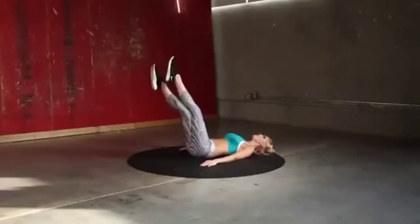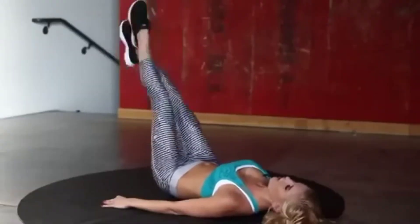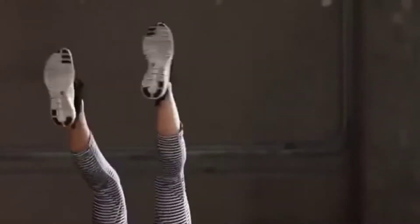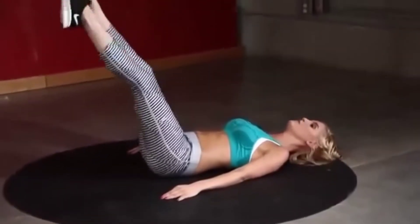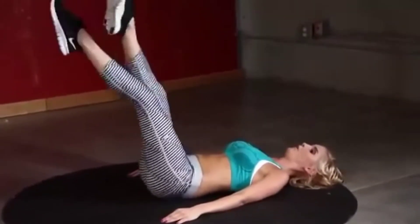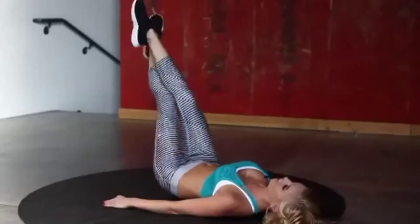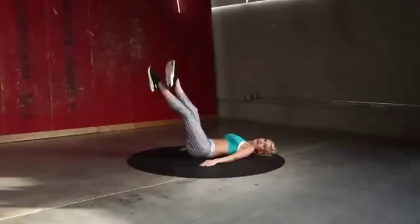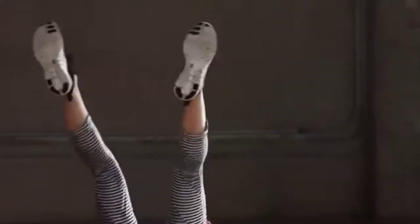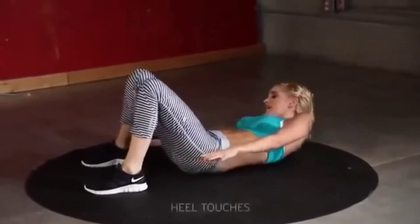Really feeling those abs working — don't stop. We're going to go into heel touches next, using our obliques. Keep it going, guys — only ten seconds left. Three, two, one — drop those legs down, straight into the oblique heel touches.